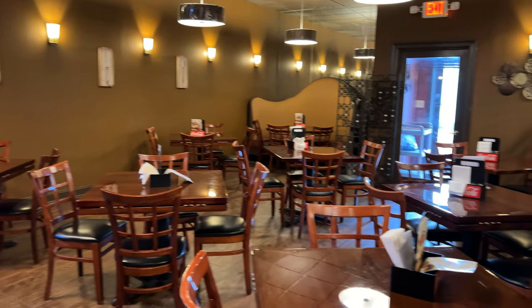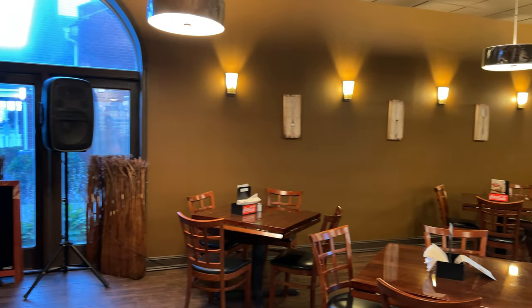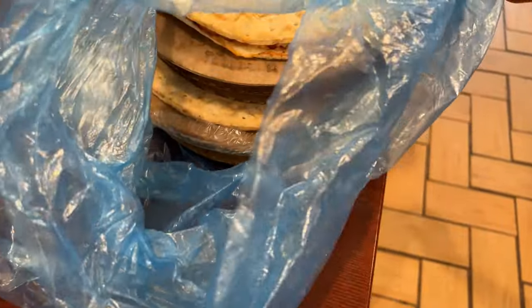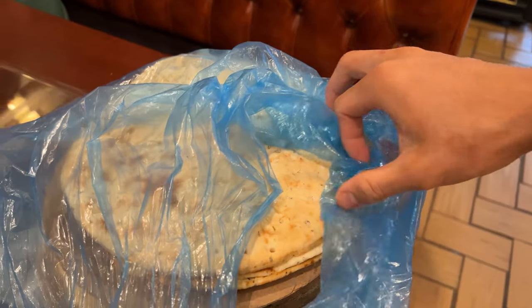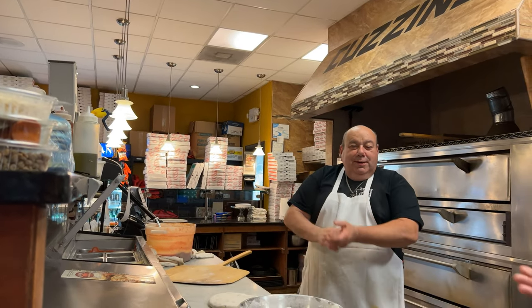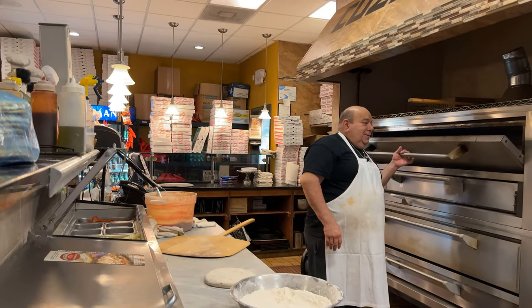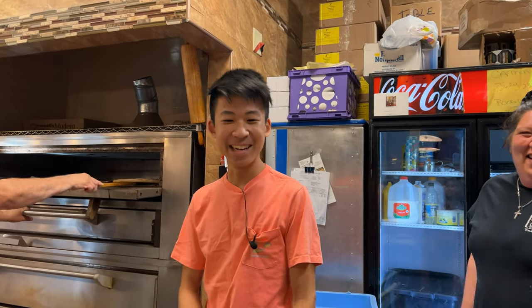If you guys are near Friel and want to have a nice Italian dinner, you can come in here and dine in. Right here we have all the pizzas and we are going to make a couple of pies and do some taste tests. These are all cauliflower and they have some rosemary, thyme, a bunch of seasoning in them. Come on, come make a cauliflower pie!